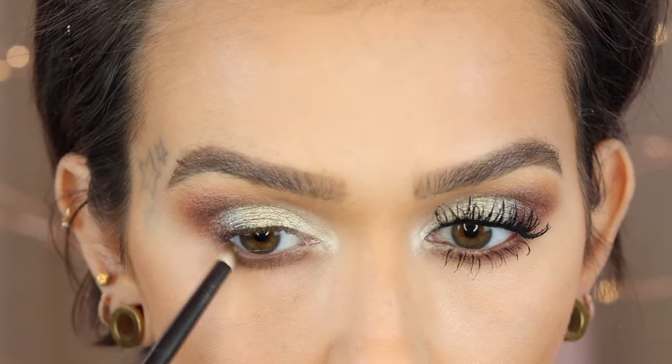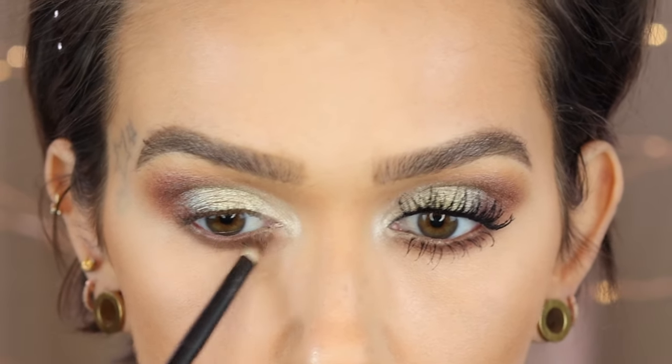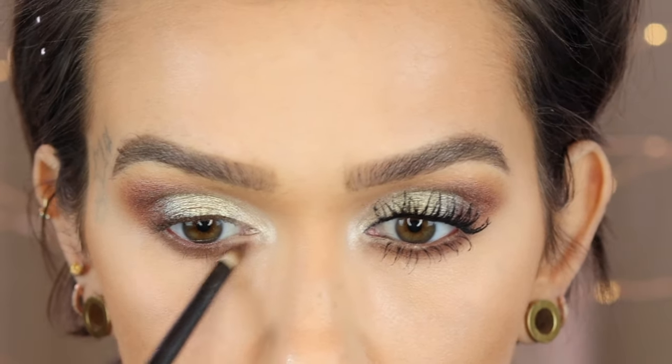I finished off the eyes with black liner on my top inner rim, mascara, and then Mask Proof. This is the Pat McGrath Labs liquid lip in Divine Nude, and that completes everything! I hope you guys enjoyed this look — let me know if you did by giving a thumbs up, subscribe if you're not already, and I will see you all in my next video. Bye guys!